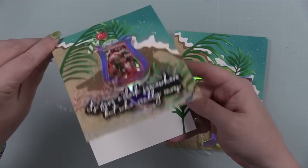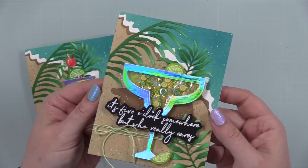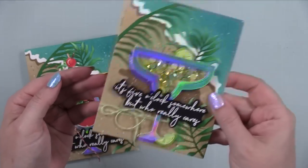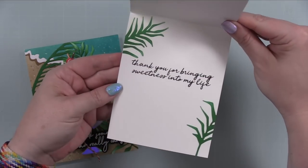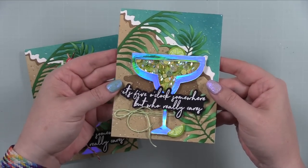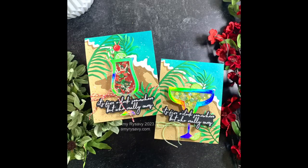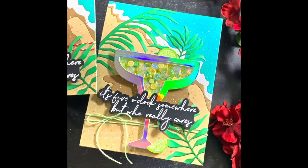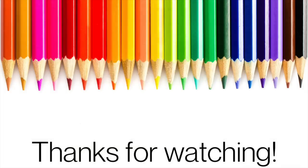These cards were super fun to make — I had a blast. Hopefully in the nearish future I'll actually get to sit on a beach with a drink in hand. As always, I'll have a link below to my blog post with pictures of the cards and links to all the supplies. Supplies are also listed in the description box below. Thank you so much for watching, thumbs upping, and commenting. Subscribe if you haven't — I'd love to have you, and I'll see you very soon in the next video!